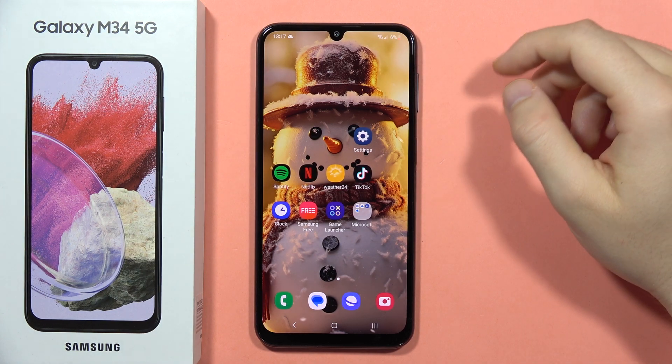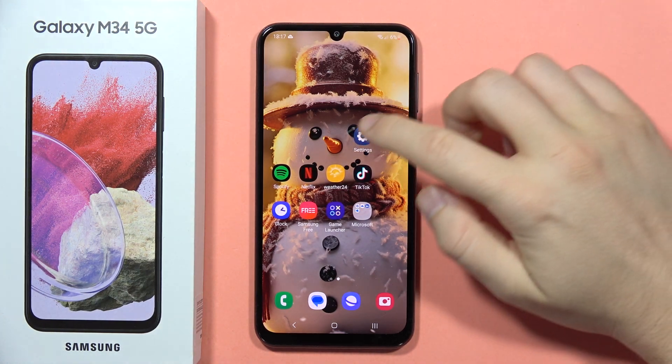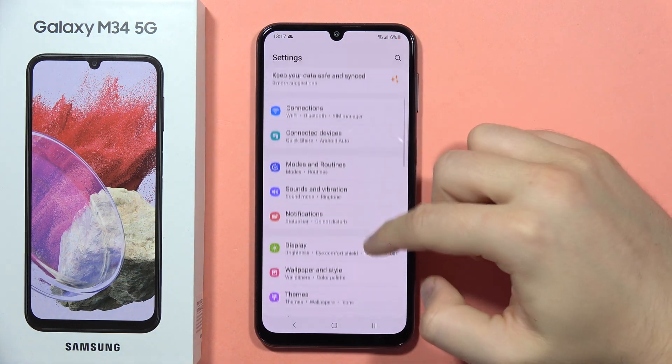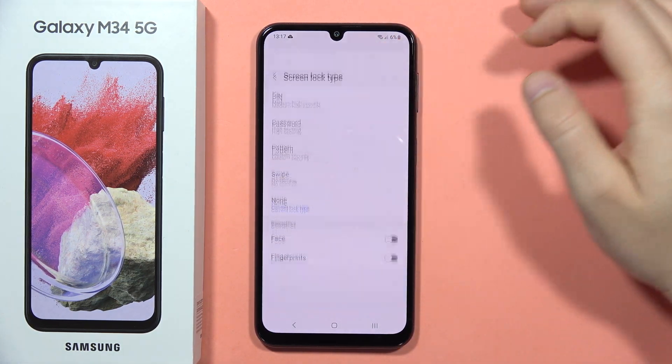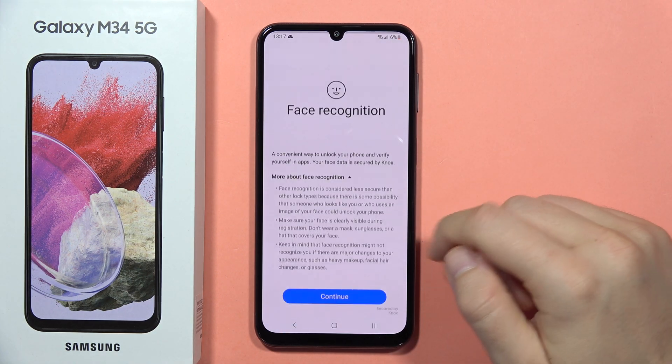Hey, to add face unlock on your Galaxy M34 5G, first open the Settings, next scroll down, go into the Lock Screen, select Screen Lock Type, tap on the switcher of the face unlock.